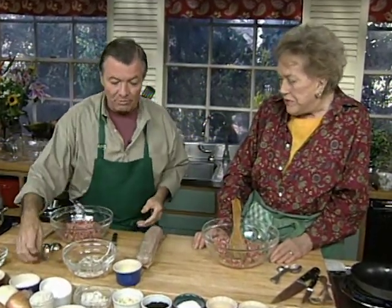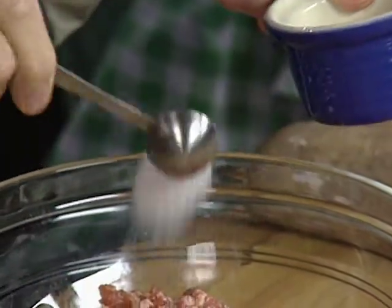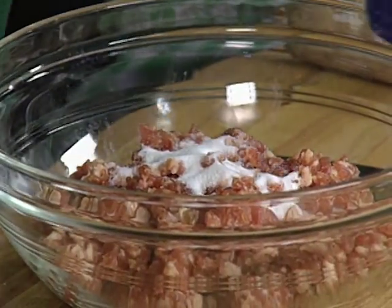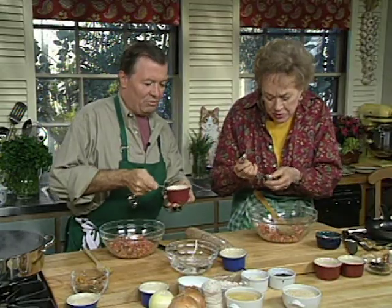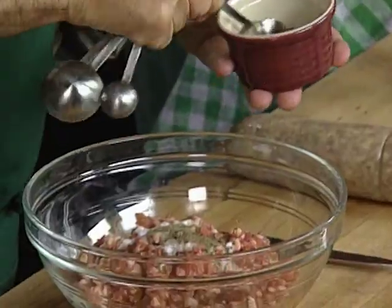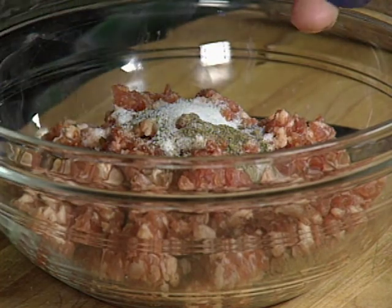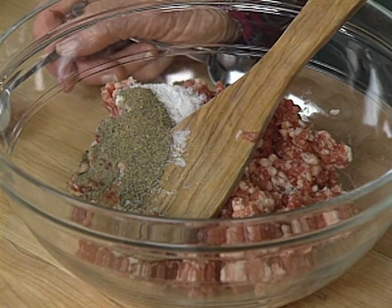This has to be well seasoned, so we put 2½ teaspoons of salt. This is 1½ pounds of ground pork. About ¾ teaspoon of ground black pepper. I'm giving you a pinch of sugar — like ½ teaspoon — and a little pinch here of potassium nitrate, saltpeter. If you don't want to put it in, it's fine, but you won't have the nice beautiful red color that you have in a frankfurter, pastrami, and corned beef.